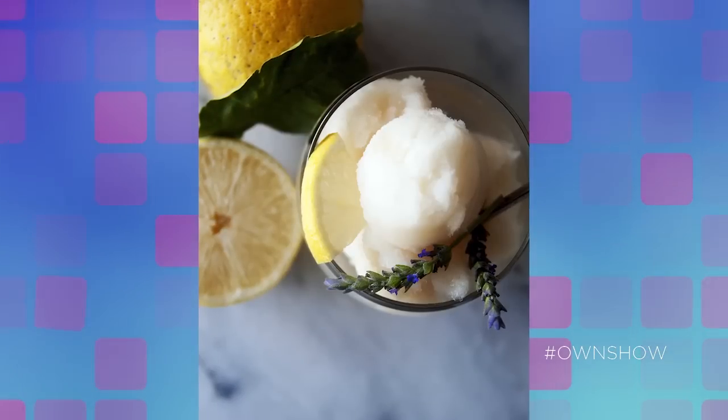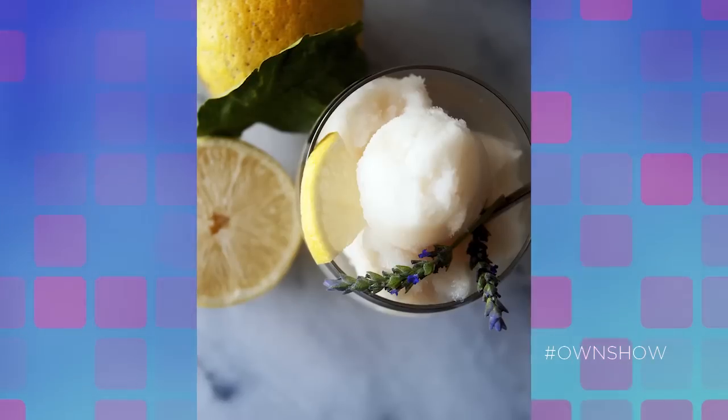This recipe works with basically any citrus. It's amazing with lime and brown sugar — it has almost a little bit of a Caribbean feeling to it. You can also try it with fresh strawberries. You can really do whatever flavor profile you like.